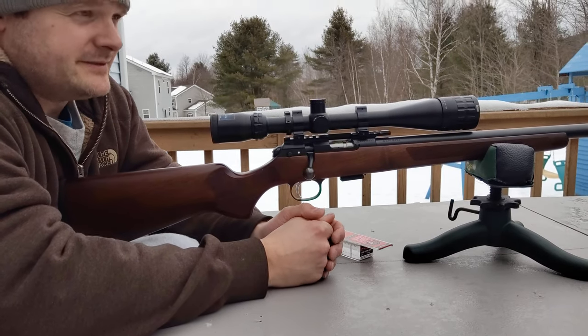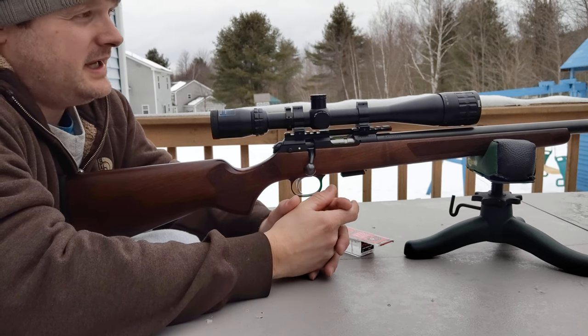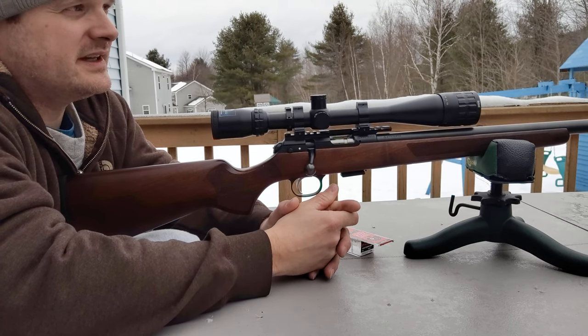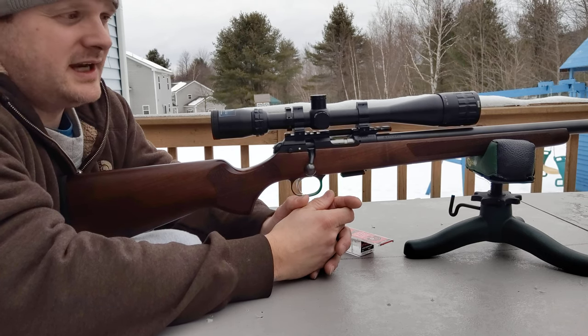Welcome back to my channel. Today I've got some bottle caps set up down at the end of the range at 65 yards. I figured shooting K-Cups the last time was fun. We got sort of a breeze today, but I don't see them really moving, so we'll go see if we can hit any of those.